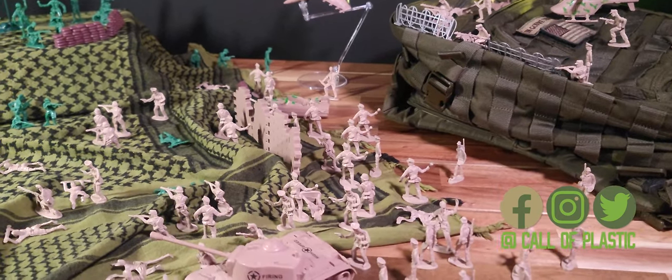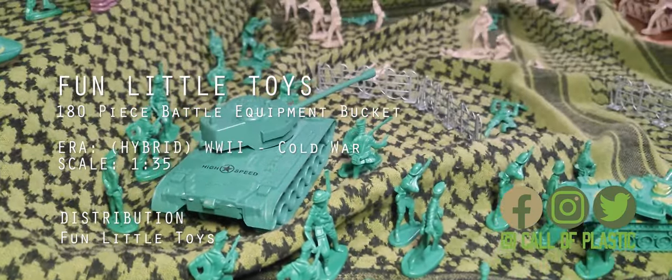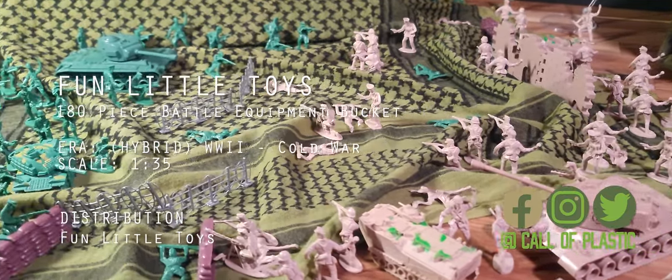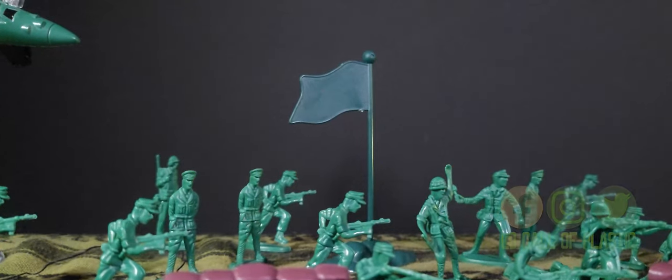From Fun Little Toys comes the 180-piece battle equipment playset. This bucket features soldiers of the green and tan forces backed by an array of combat weaponry including a set of tanks not often found. Let's recon!